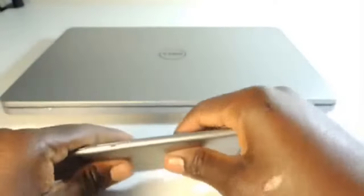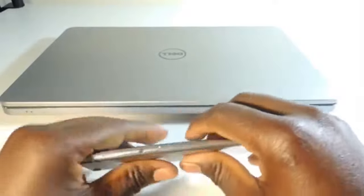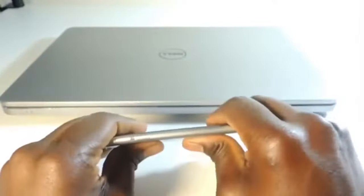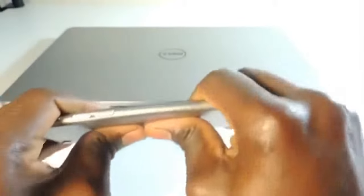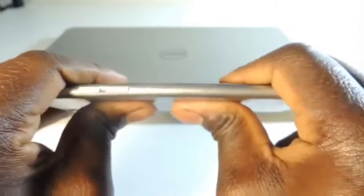I don't want to do too much because obviously if we really wanted to bend it I could force it, but that won't happen in real life. I'm just giving you a real life scenario and it seems to be holding up. Maybe it's only the iPhone 6 Plus because it's so much longer. But yeah, there's a little bit of warp right there.